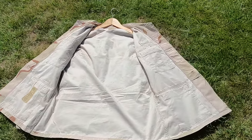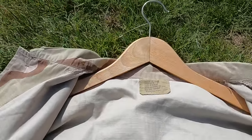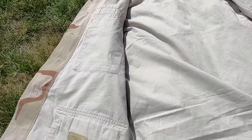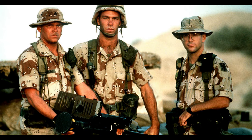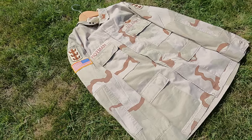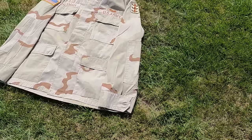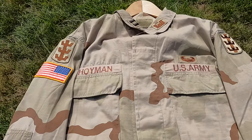DCU is an arid environment camouflage uniform that was used by the United States Armed Forces from the mid-90s to the early 2010s. It replaced the previous DBDU, the Desert Battle Dress Uniform, which featured a six-color chocolate chip camouflage. Developed in the late 1980s and first issued in very limited quantities as an experimental test pattern in the 1990s, it features a three-color desert camouflage pattern of dark brown, pale olive green, and beige.